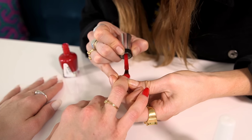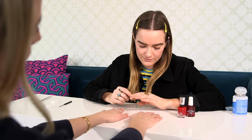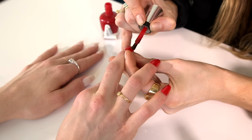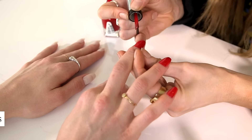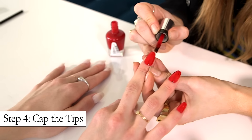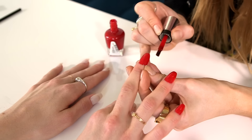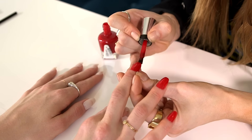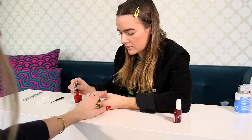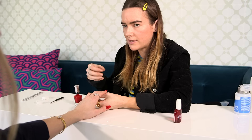I always love red, so there's not a time of year that I don't like red. Usually the first place that chips is the tip, and if you cap it with both color and top coat, it helps the manicure last longer. This is capping — you just go like that. The second coat is your chance to perfect your lines, the line around the cuticle and the edge of the nail.